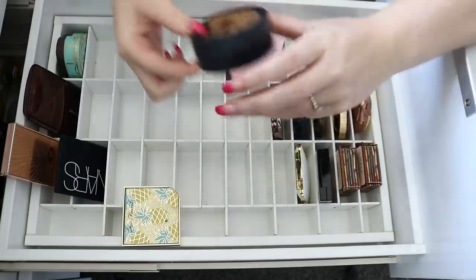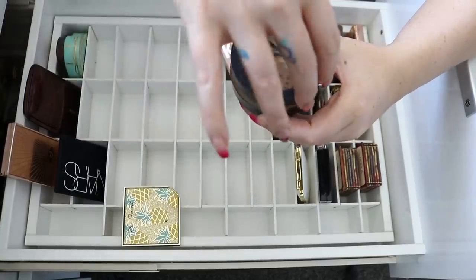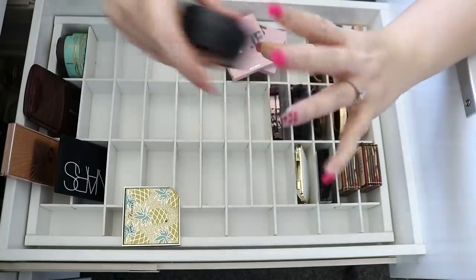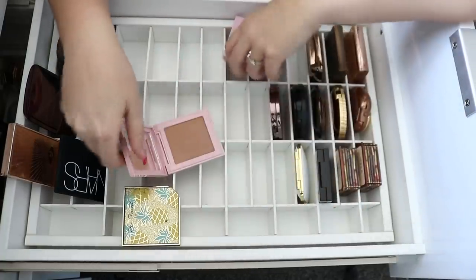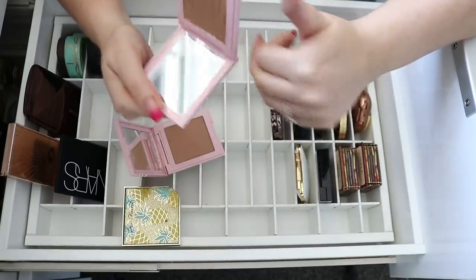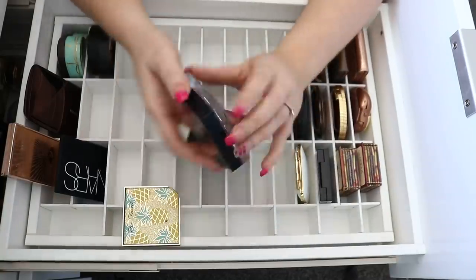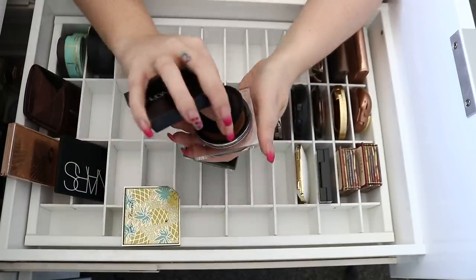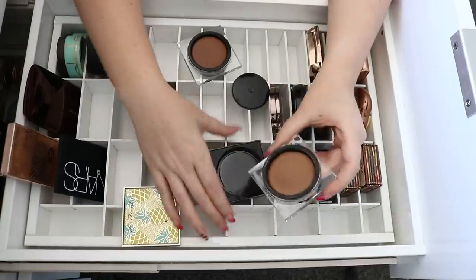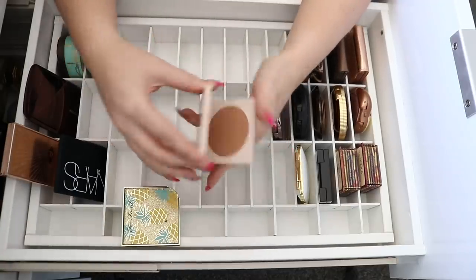I've got some Kylie bronzers — Tahiti and Toasty — but I don't really need them. I do like Kylie's face powders quite a bit. I also have these Huda Beauty contour thingies in Light and Fair — I wonder if I should give them another go now that I really like using creams. Maybe I'll just keep the lighter one. I really like the ColourPop bronzers but this one's limited edition so I'll probably give it to a friend — it sucks using limited edition stuff in beauty videos when no one can get it.